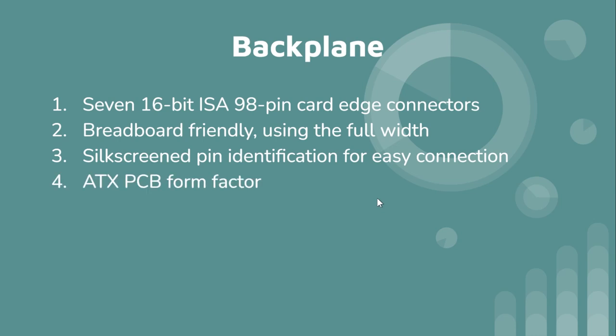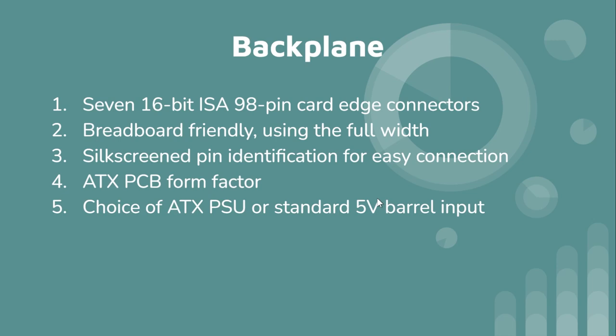It's ATX PCB form factor so you could technically put it in a case, though I'll have to try it first. You can use an ATX power supply, or if you just need 5V input there'll be a barrel connector and you just change jumpers accordingly. There's also a power button that you can reassign with jumpers, because there are two different circuits to power on — the ATX power supply mode and the soft-on 5V barrel input.